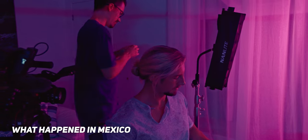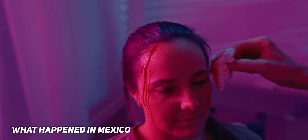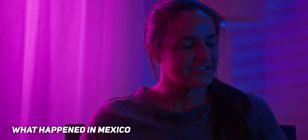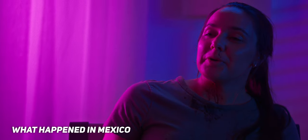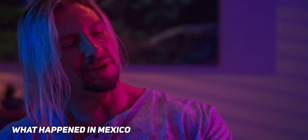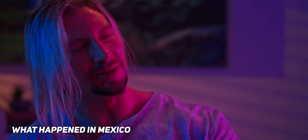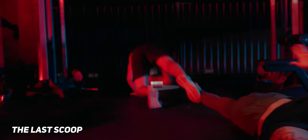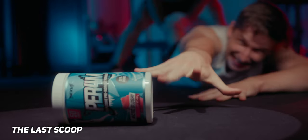The second thing I took away is to have some sort of neutral color to make skin tones look somewhat natural. In What Happened in Mexico, we just used a pink and a blue with no neutral 5600 Kelvin daylight-balanced light in there, and there was this weird hard edge between the two colors — they didn't really merge and work together too well. So going into The Last Scoop, I made sure there was always a 5600 Kelvin daylight-balanced source near our talent so the skin tones still looked normal, and the background could be as colorful as possible.